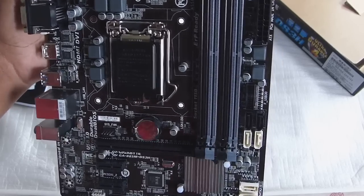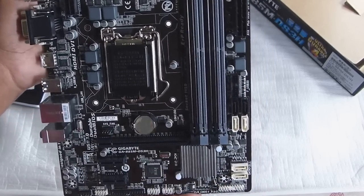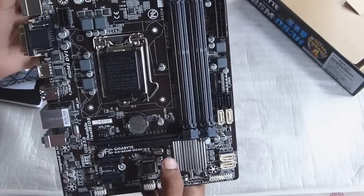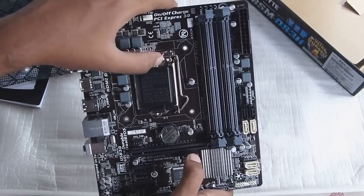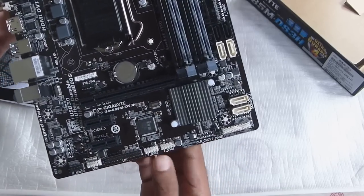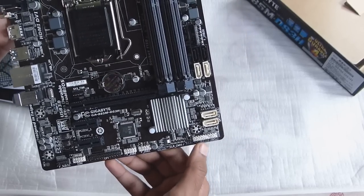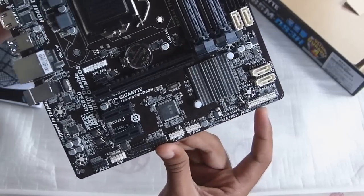You can see four memory card slots supporting DDR3, the chipset here, the CPU mounting holes, the space for putting the CPU in, and the PCIe 3.0 port. Over here you also have the front panel connection pins.